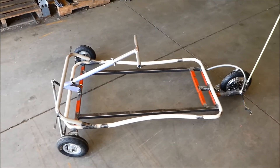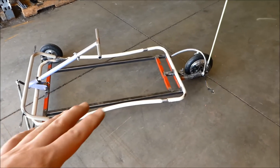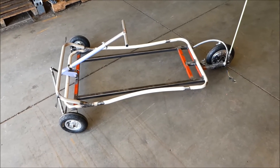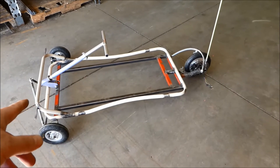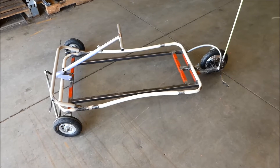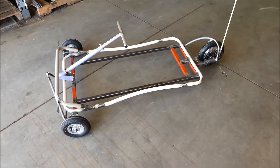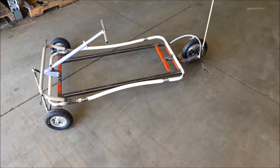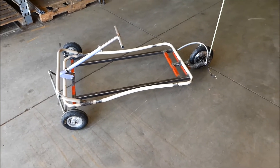By the way, the whole car you see right now weighs 32 pounds — I should call it dry weight, because it doesn't have a seat, it doesn't have a deck, and it doesn't have a battery. But 32 pounds is not so bad, especially since it's made completely from steel. In metric that's 15 kilos.